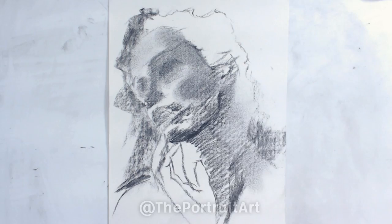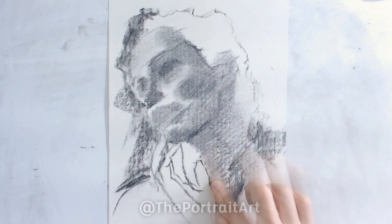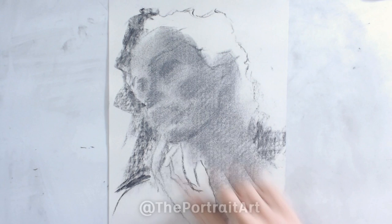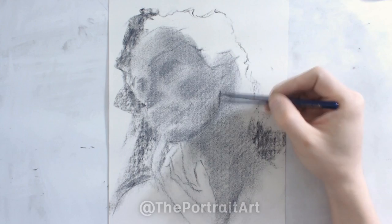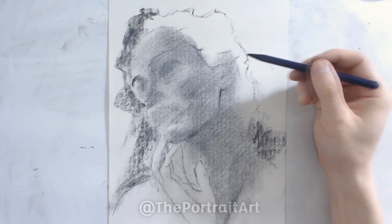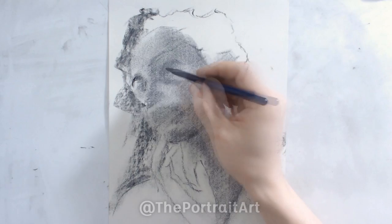I can still see where the nose is and kind of where the eyes are and the hand. Now, since I have the underlying shape down and the shadowy shape down, I can go in with my compressed pencil. I can start drawing with more pressure and the markings are much more stable — they're going to stay on the paper much more reliably. I believe both eyes are closed in this drawing, which makes it a lot easier actually, even though it kind of looks open right now.